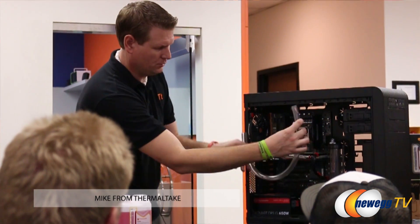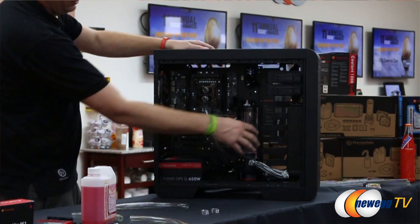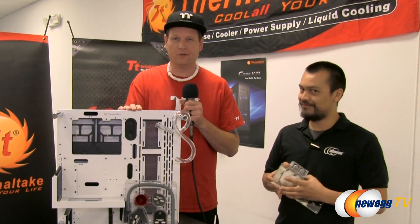Hey, thanks, Anthony. I really appreciate it. We partnered up here with Newegg at the Hybrid Center to go over a workshop to show you guys what it takes to build a hard custom loop system using liquid cooling. We have our Core P3 on display as an exclusive product here at Newegg.